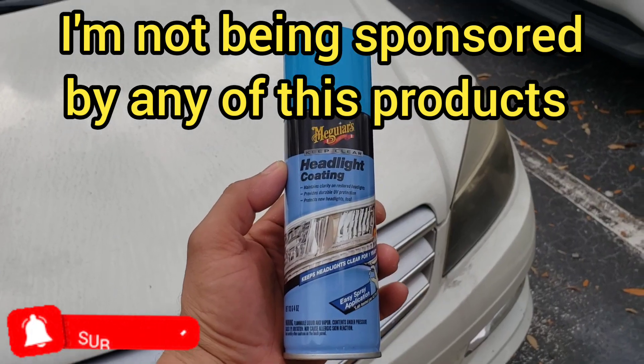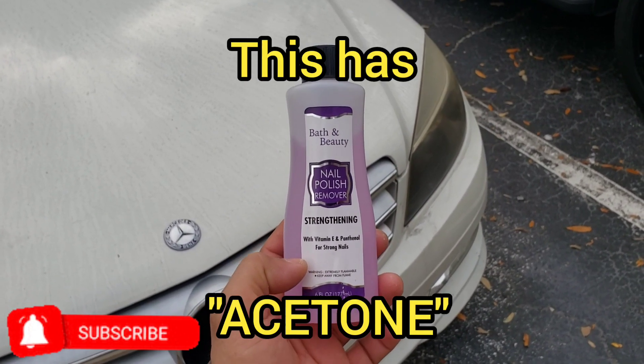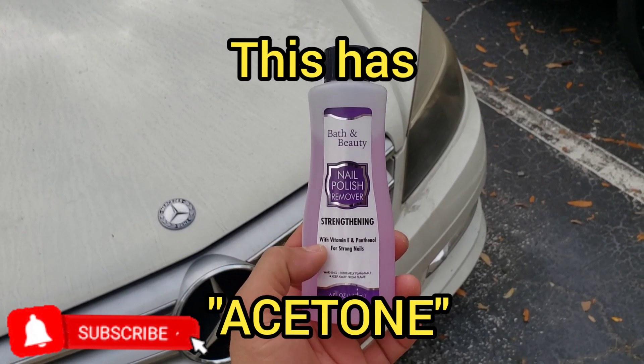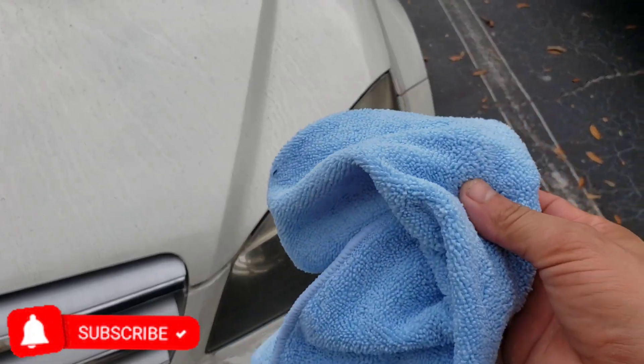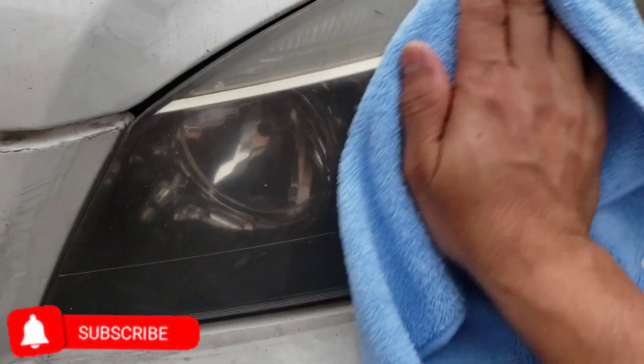What you're going to need is headlight coating, and steal this from your wife — it's nail polish remover. You're also going to need a towel or something to clean it.